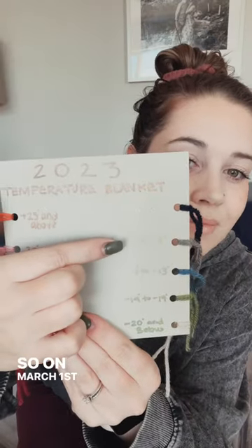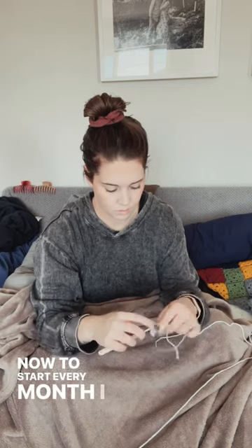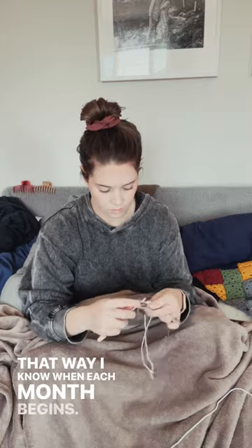So on March 1st it was minus four degrees, so we were going to use gray yarn. Now to start every month I crochet white in the center for the first row to mark the first of the month, that way I know when each month begins.